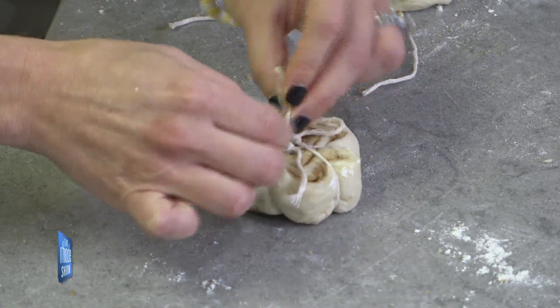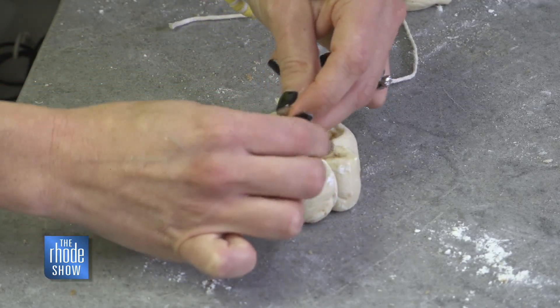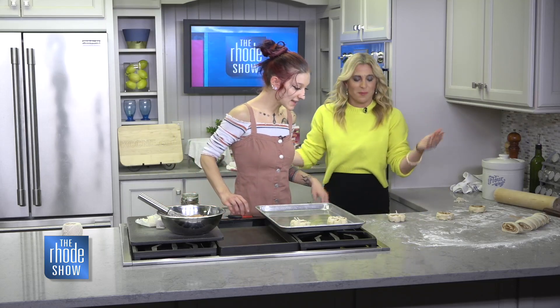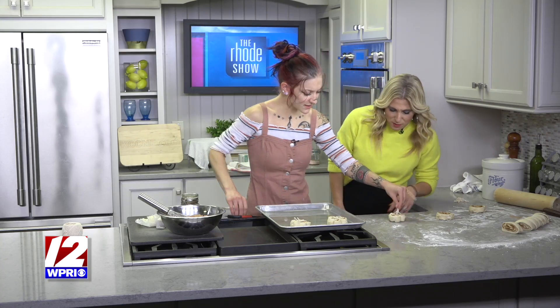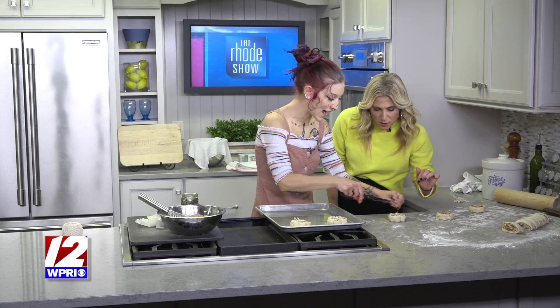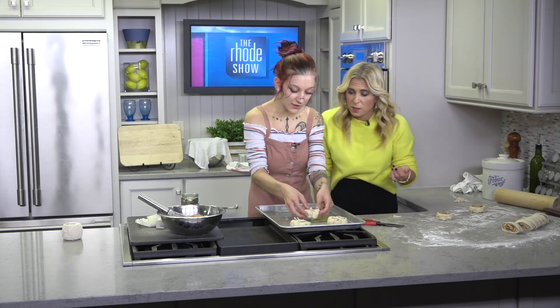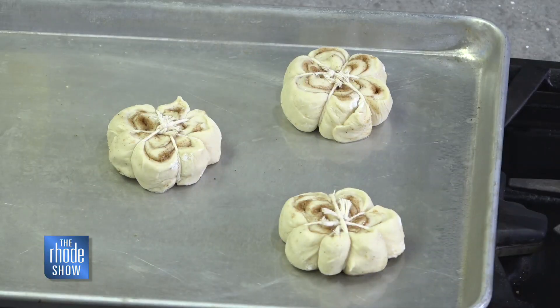You can already see the little pumpkin shape starting to form the ridges. I've got a couple in the oven — they're starting to darken up. And these are vegan too. Everything I do is vegan. Once you've tied them, just take the excess twine and trim it off with scissors so it doesn't burn or bake into the cinnamon roll, and it'll be easier to remove them later.